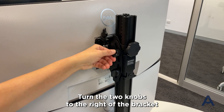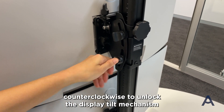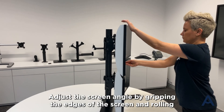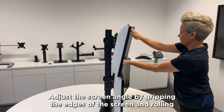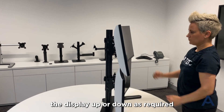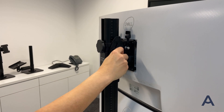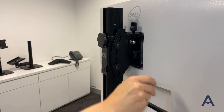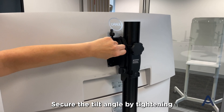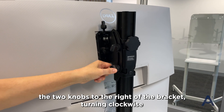Turn the two knobs to the right of the bracket counter-clockwise to unlock the display tilt mechanism. Adjust the screen angle by gripping the edges of the screen and rolling the display up or down as required. If the tilt tension is too tight to adjust the angle, loosen the screws to the left of the bracket with the 4mm hex key. Secure the tilt angle by tightening the two knobs to the right of the bracket, turning clockwise.